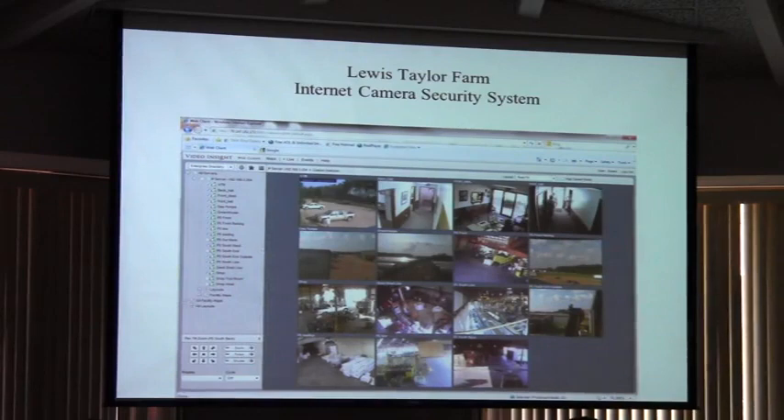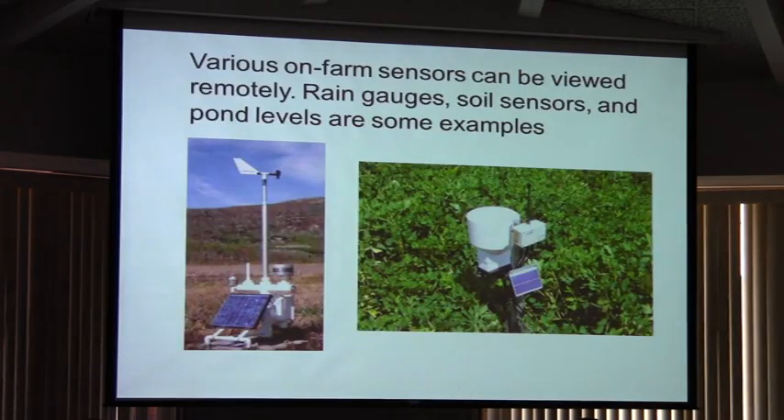Cameras and sensors are going to be what makes all this smart technology work for us and make us feel secure that the technology is working. This is just one of the installations that we did at a local farm. All the sensors we're going to put out in the field will send data back to the house through that cloud — just like your smartphone — except this will be data coming back in so we can make decisions about what we need to do next on the farm.